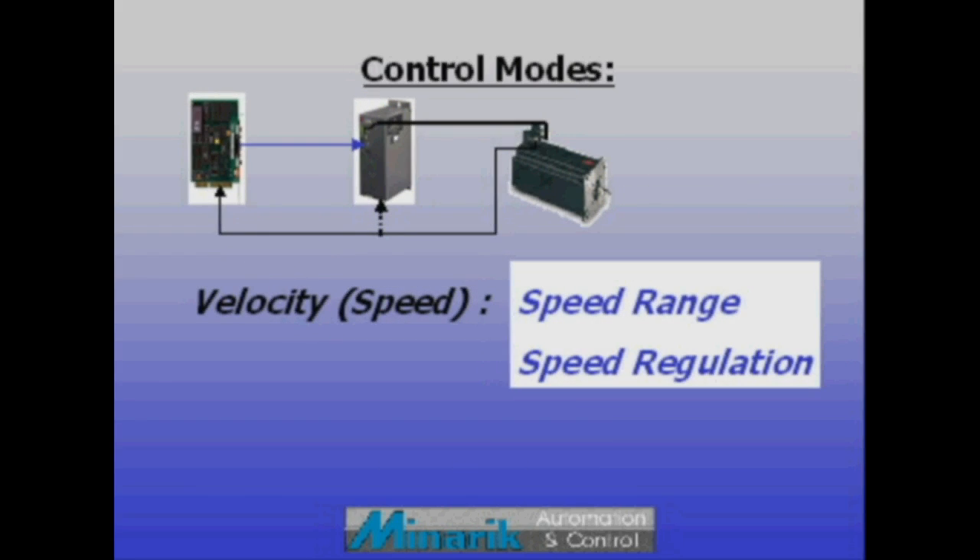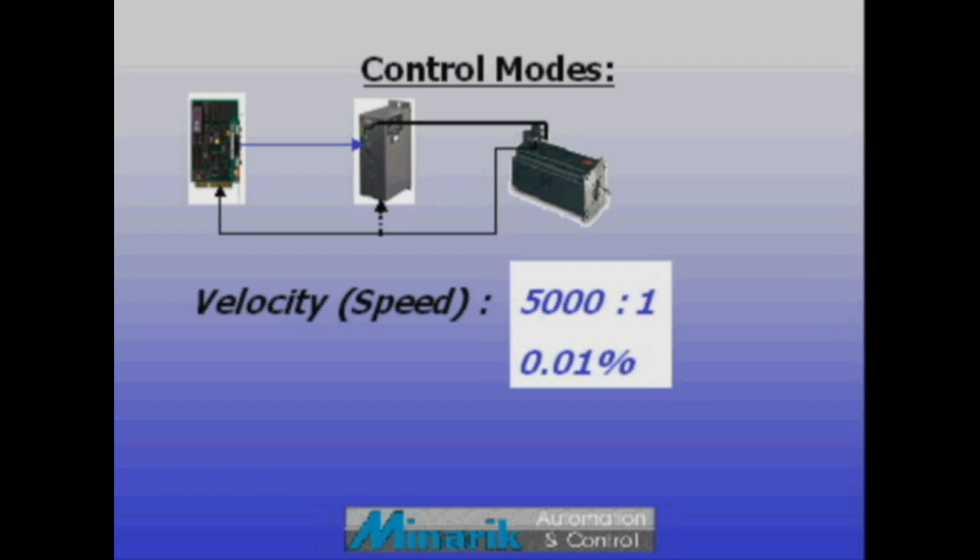Velocity mode drives are meant to control the speed of a rotating shaft and minimize its variation. Brushless servos usually offer impressive speed range and regulation.